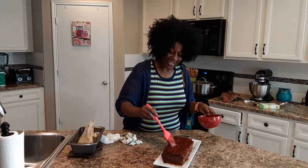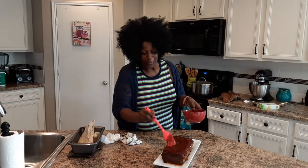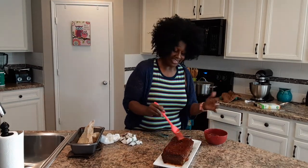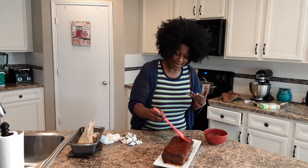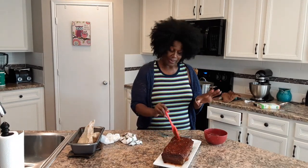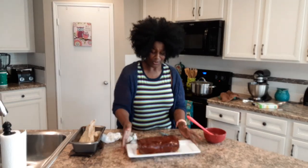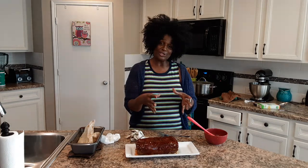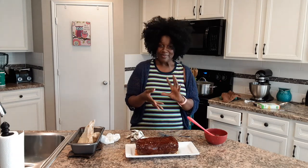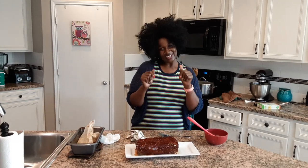I think it turned out looking really nice. I know the seasonings are going to be there; I just hope it looks like I'm imagining when we cut down in it to see that kale, the cheese, and the mushrooms — I just hope it's kind of how I imagined it. I'm going to get the rest of the things plated up: green beans and potatoes, macaroni and cheese, and some cornbread. I'll bring it back and let you see the end results and what it tastes like.